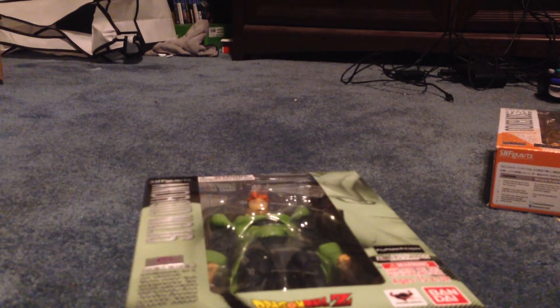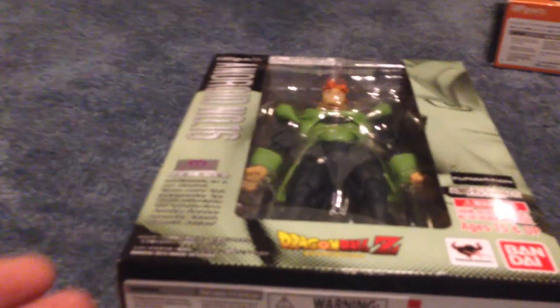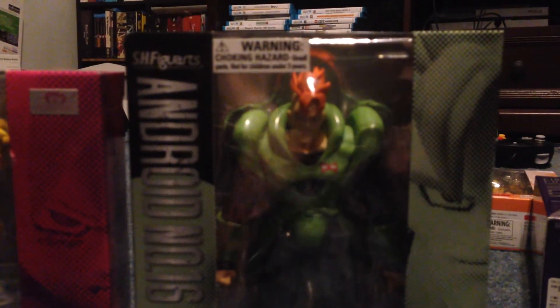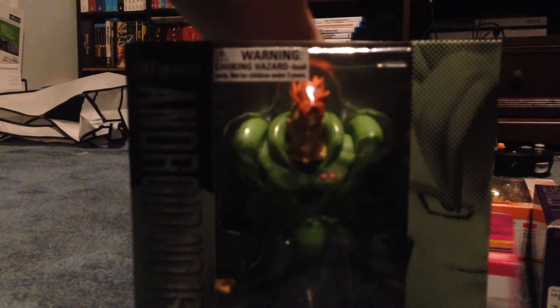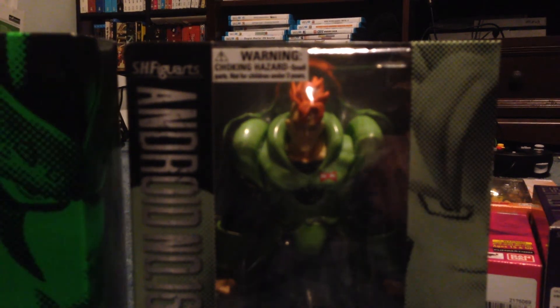Back to the video — Android 16, here's my final figure. He's a little bit bigger than the regular figures. I was expecting him to be about the size of Cell's box, but nope — he's actually smaller than Cell's box. Still, a great looking figure. Here's the back, and here's the whole gang assembled.